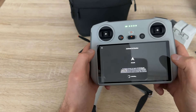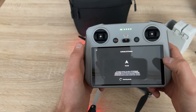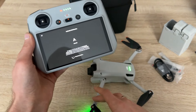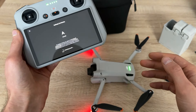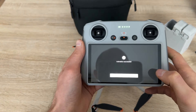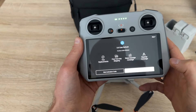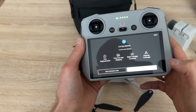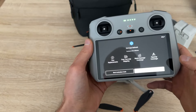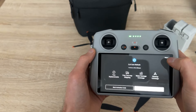Activate — agree. Activation successful. I can now buy DJI Care Refresh within 48 hours. For now I will skip this, but I will check it on later.